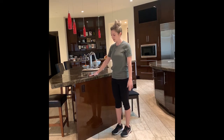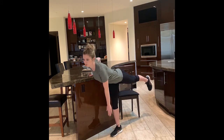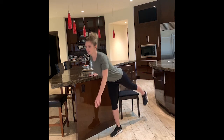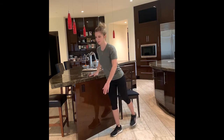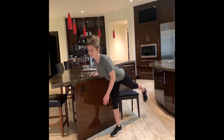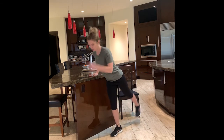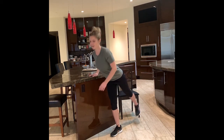Our next exercise is single leg deadlifts. My hands are on the counter, I've got a little bit of bend in my standing leg, and I'm going to tip forward and squeeze my bottom to stand. 3, 2, 1, here we go. You can see my torso is nice and upright — I'm not hunching over, I'm just tipping at my hip and squeezing up. This is working the whole back of the leg. There's 10 for me; I'm going to do 5 more. You want to look down towards the floor to protect your neck. Last 2, last 1. Excellent.